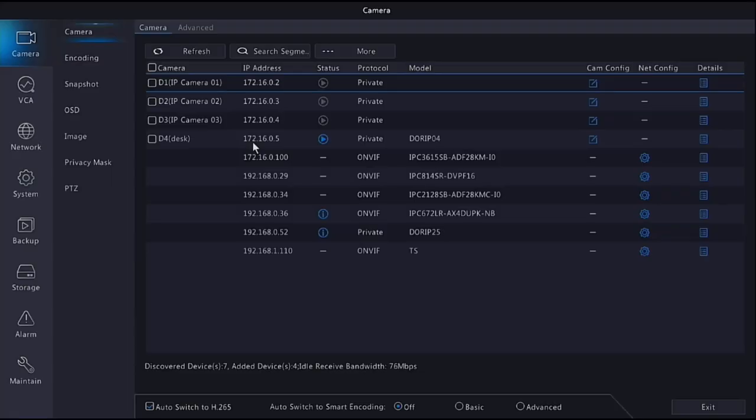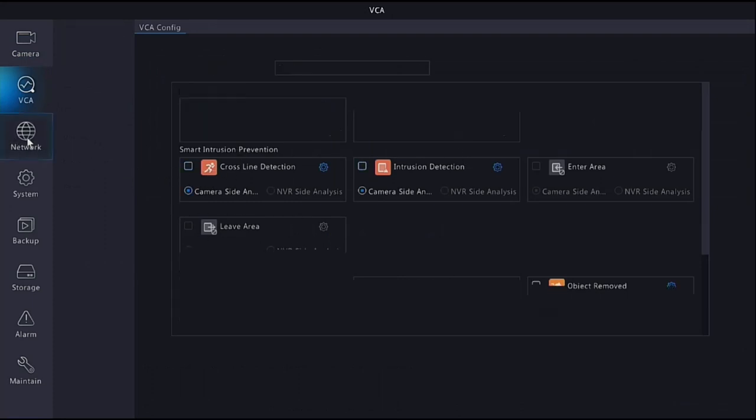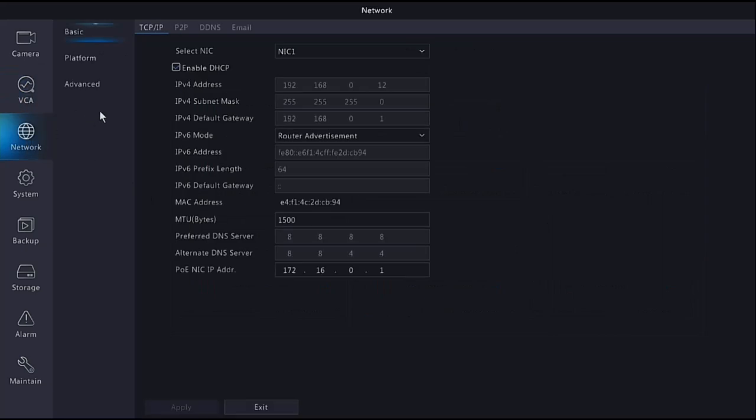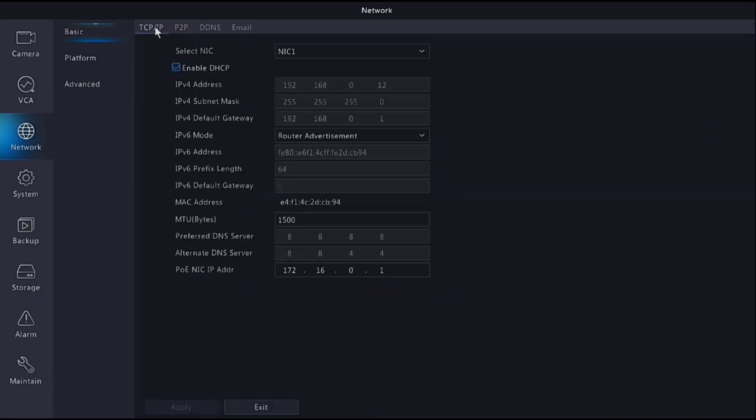Under VCAs there is another video on setting up video analytics including line crossings and intrusion detection, which you can set up if you choose. Under Networking, the two pages shown are the same ones seen in the startup wizard - if you missed them there you can find them here. Nothing else needs to be changed here for the basic setup.